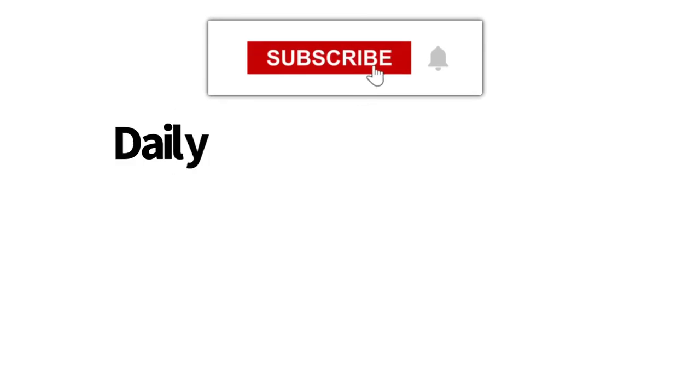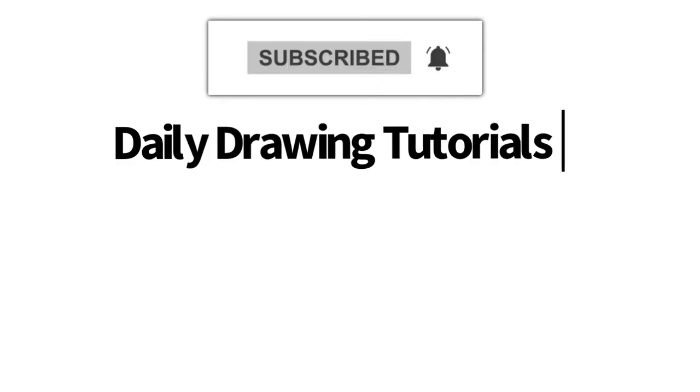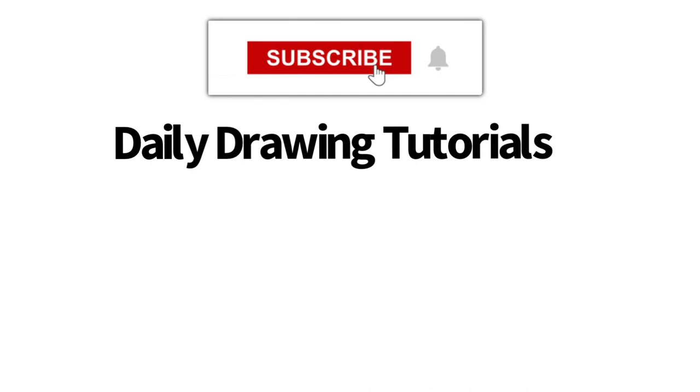If you like videos like this one then we highly recommend that you consider hitting the subscribe button so that we can keep you updated on videos like this every single day.